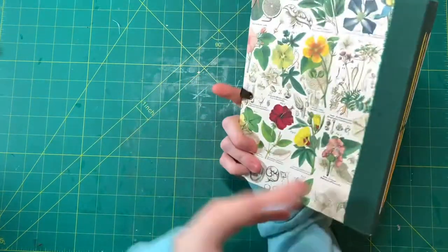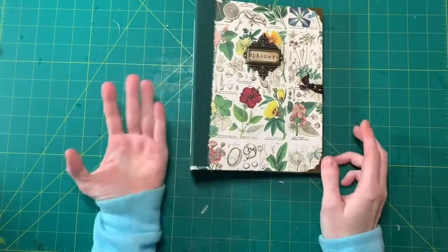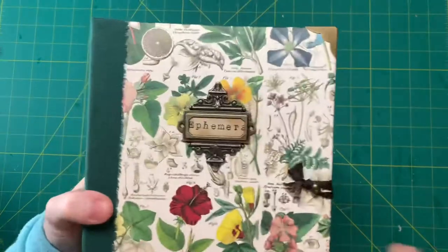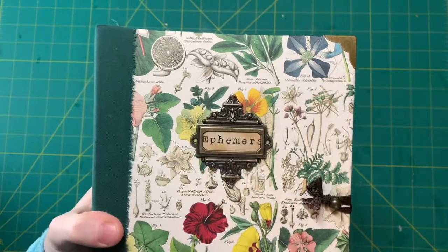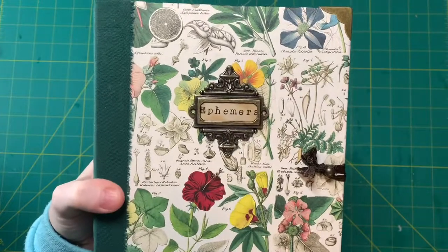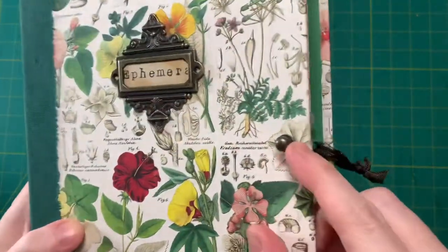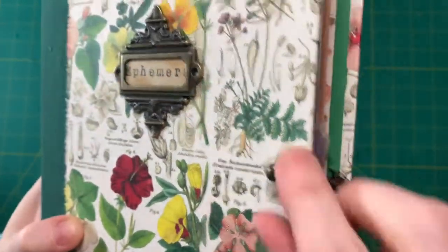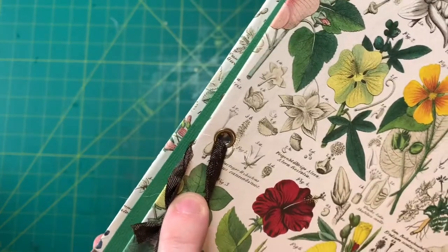I mean this is just going to hold some of my ephemera. It doesn't really matter to me. I just wanted to share with you guys, and I finally was able to use one of these book plates because I have a ton of them and I always thought they were so small so I never used them. I thought it looks really nice on here. I have one of these closures here — it's like a little door knob, and on the back side I have an eyelet.